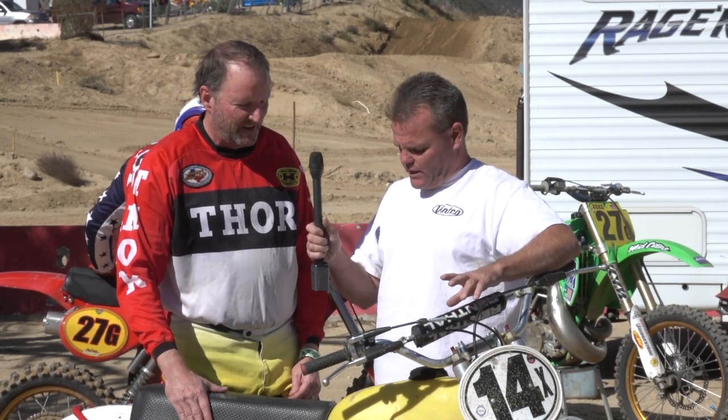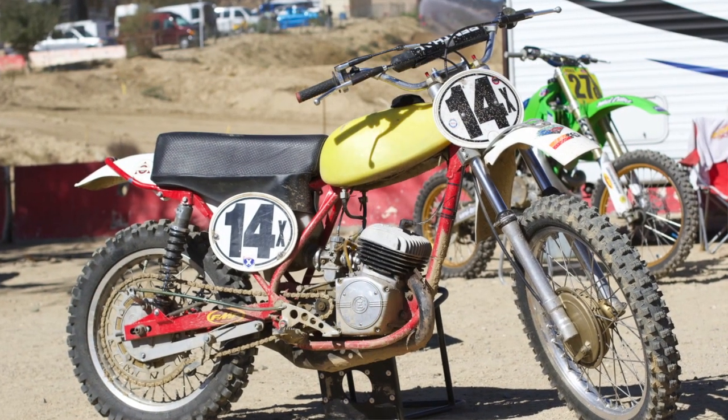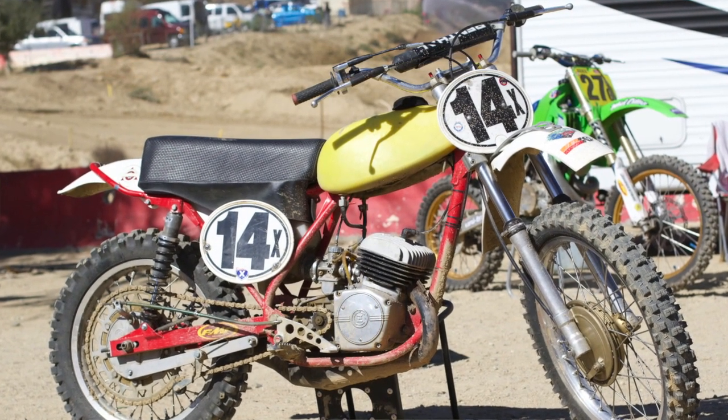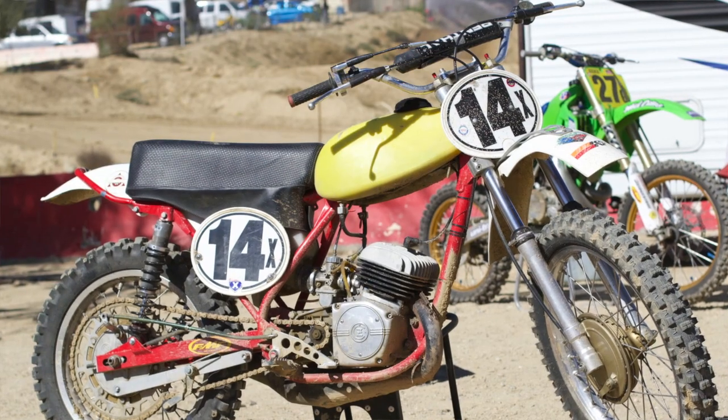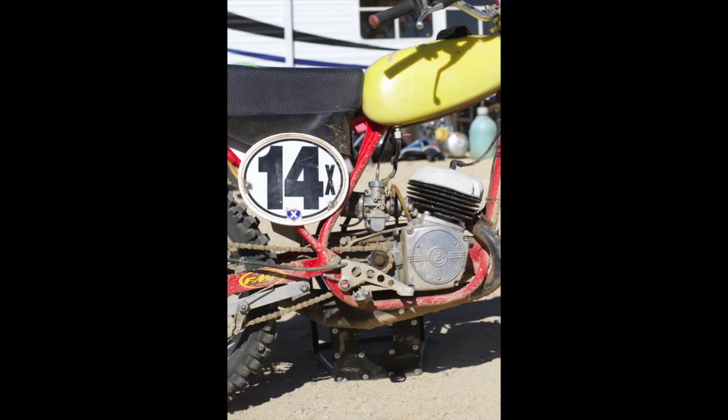We've got another very cool vintage bike — a CZ. We've got Rob Guerin here. Tell us about this CZ. This is a '73 125, and the engine was built by Charlie Richardson — give him some props — because CZ 125s are notoriously known as dog bikes, but this is one of the fastest 125s.